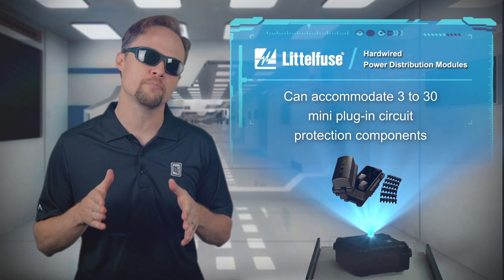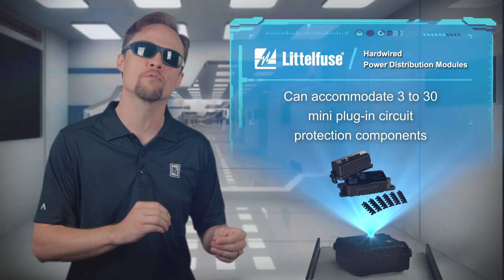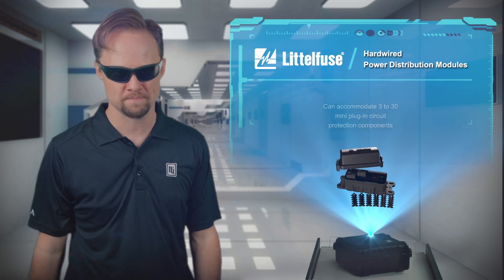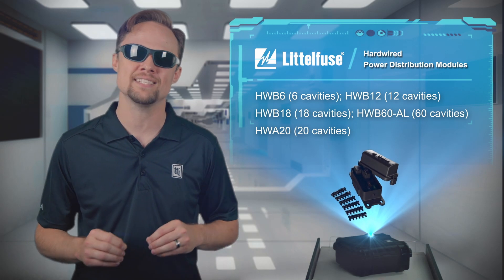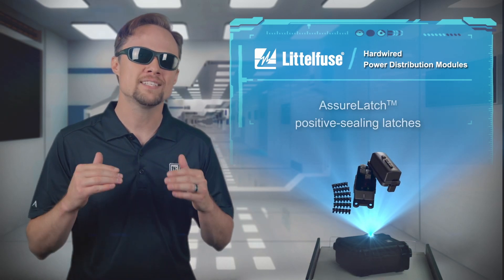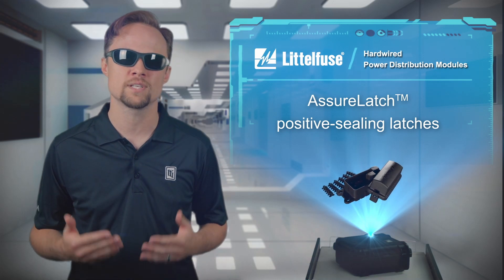Little Fuse's hardwired power distribution modules consolidate the components needed for accessory and overflow circuits in one location. The power distribution modules include the HWB series and the HWA series modules, and they are ideal for recreational vehicle applications like personal watercraft, motorhomes, and golf carts.